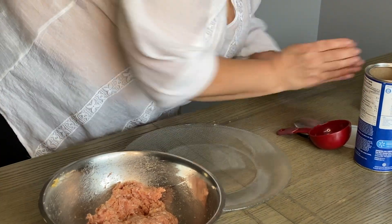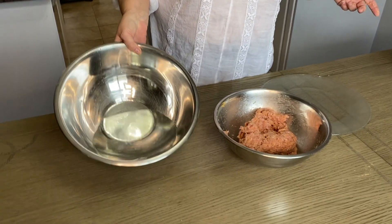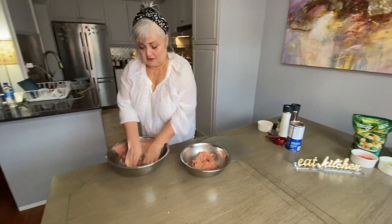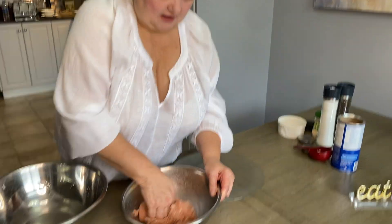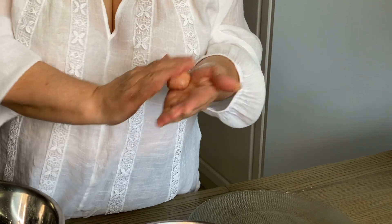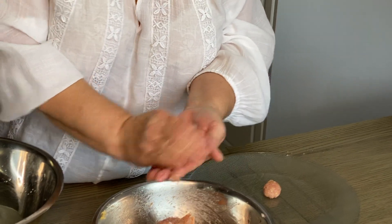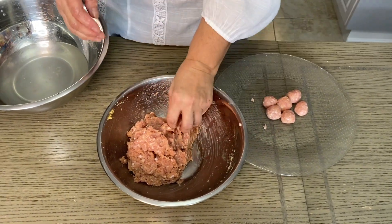We have a little bit of cold water — just about two cups — basically to rinse your hands so the meat doesn't stick. Here we go. To make meatballs, make them a little not-too-big size, just pinch and set aside.